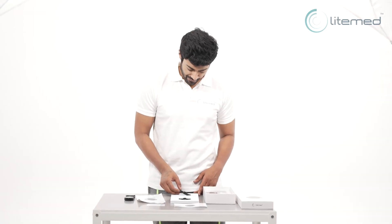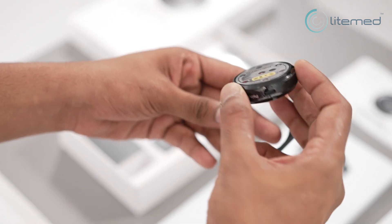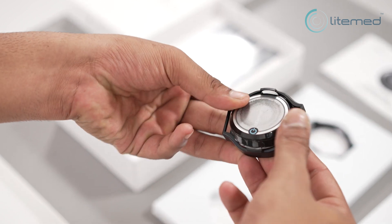Using straps to place the Curapod. Insert the Curapod device into the casing by ensuring that the LED side of the device is placed downwards.